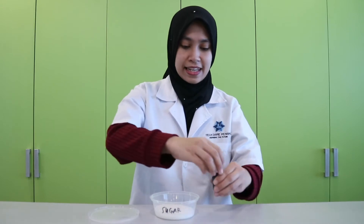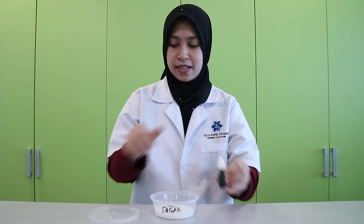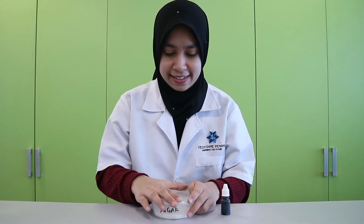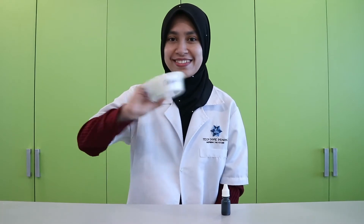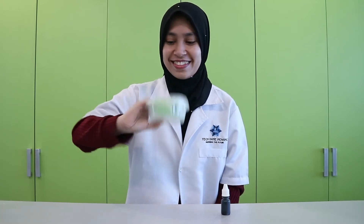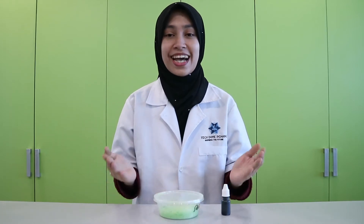Now we are making some colored sugar. The first step is to add some food coloring into the sugar. Close the lid and shake the container to mix them well. The colored sugar is done.